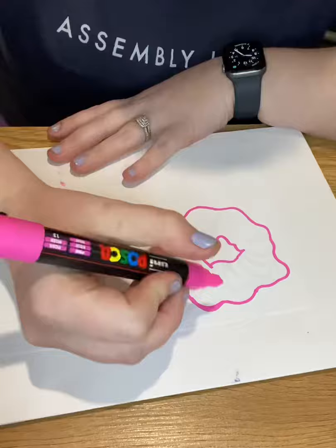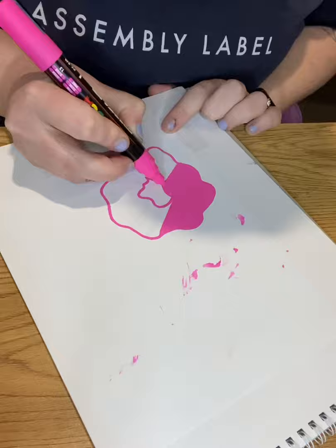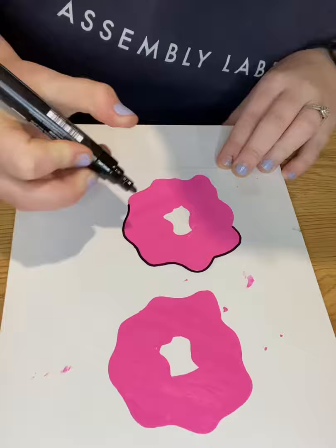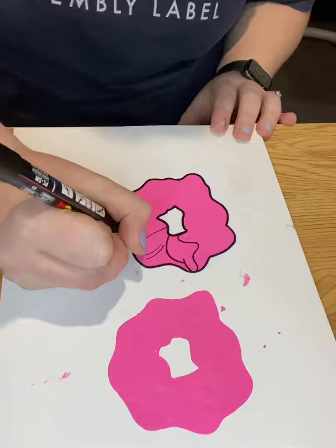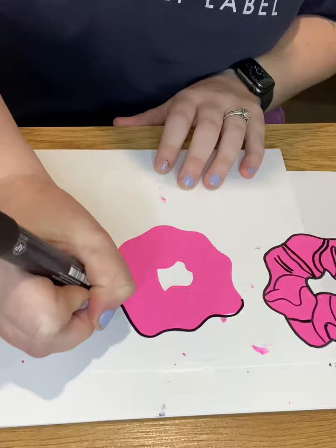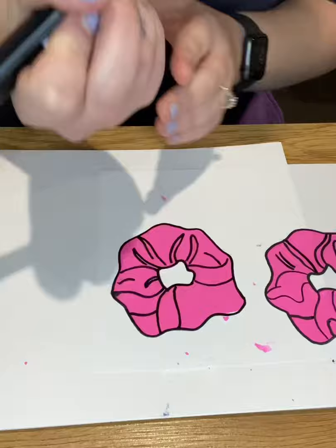You just got to remember that when you do bake them, the colors become really vibrant and dense. I'm outlining with the black. You need to make sure that the Posca marker that you first use is dry, which I didn't do for the first one, so it wasn't that easy — I'm very impatient.